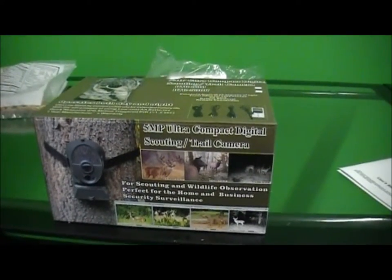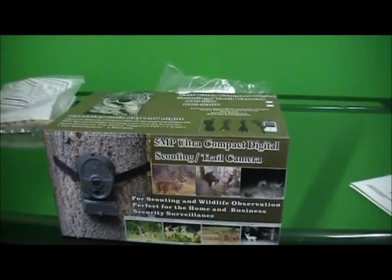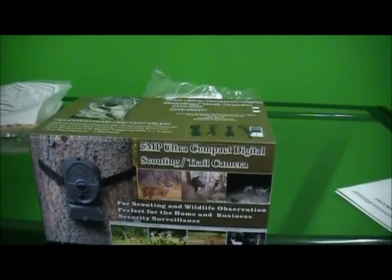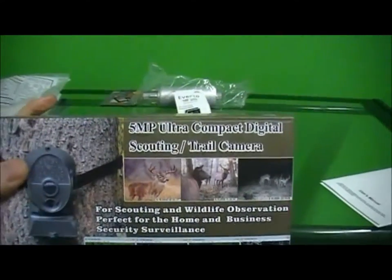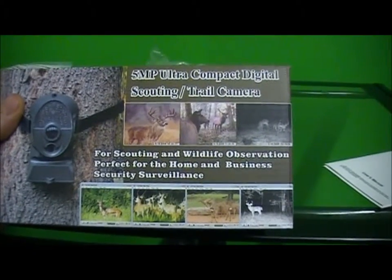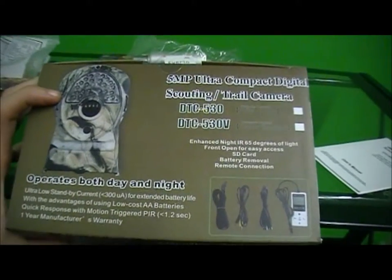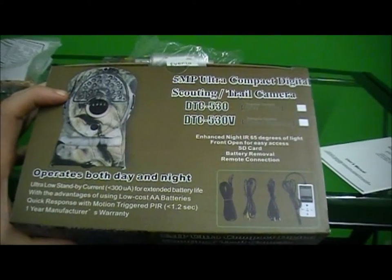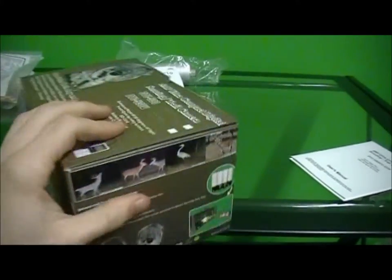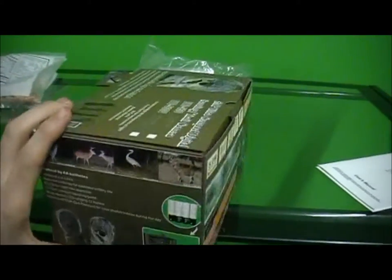Hey guys, I just wanted to do a little review of a camera I got from Hunting Joe online. It's a pretty cool camera known as either a Keep Guard or a Scout Guard camera. It's a 5 megapixel trail and hunting camera — really cool thing that you can use to set up on your normal hunting route so you can get some photos or videos of the local game, whatever you're looking to hunt.